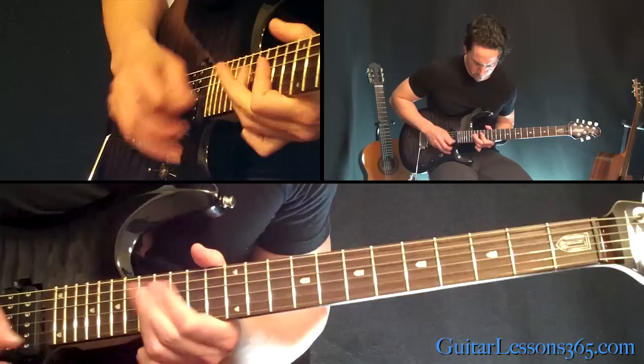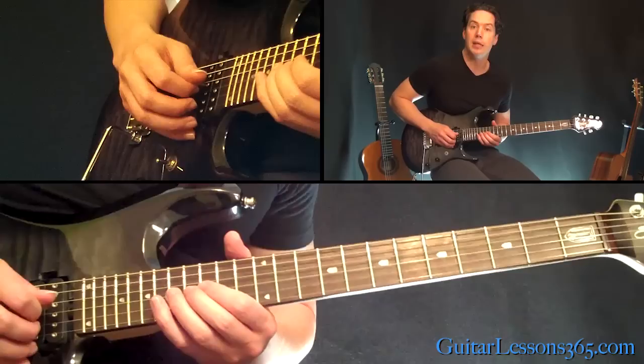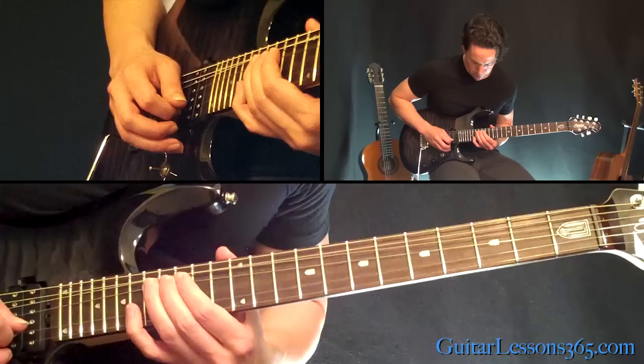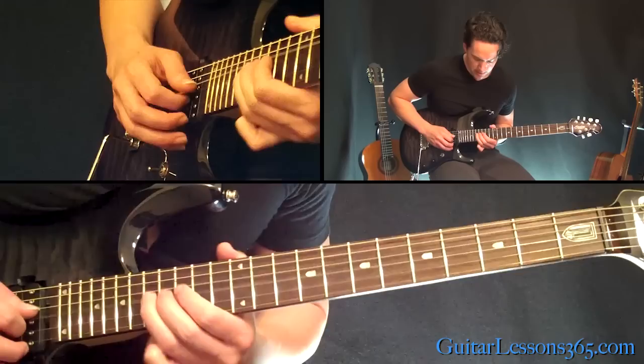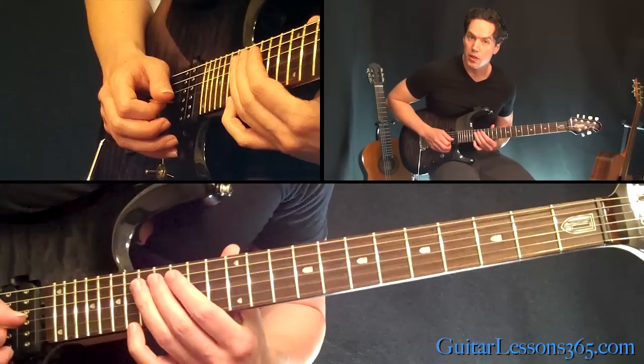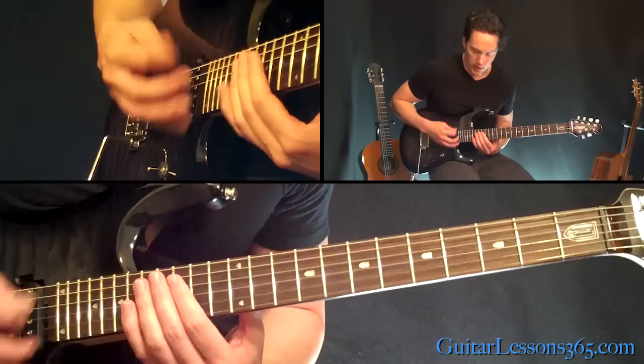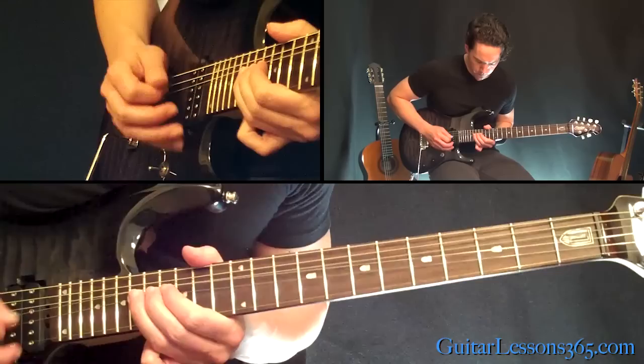Now we're going to do this oblique bend — a whole step bend at the 17th fret on the G string, and while you're doing that you're going to play the 18th fret on the B. Then do the same thing, pull off 17 to 15th fret, over to 17th fret on the D string. Then the same chord shapes we did before, but instead of doing it once you're going to do them twice.